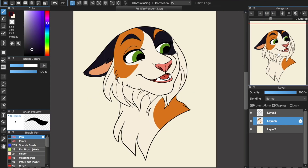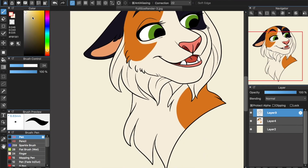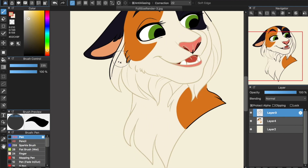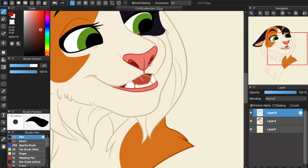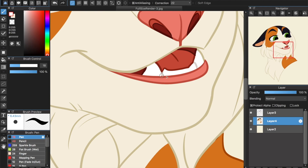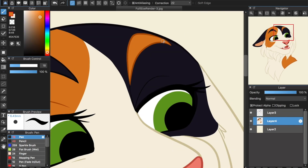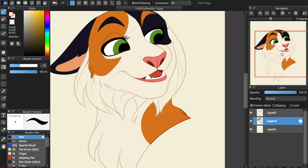Once you are done coloring the base, it's time to color the line art. Lock the transparency of the line art layer. Now you'll be able to change the line art's colors without changing the lines themselves. Use the eyedropper tool to select a color from the base, make it darker, and use that for the lines. I tend to messily apply all the colors first, then go back and refine where each color goes. I leave the eyes and pupils pure black to help them pop. Outside of that, I try to make sure every line has at least some color, even when they go to very dark patches like this fella's ear. It's almost imperceptible in a flat color, but can make a difference in fully shaded pieces once you start adding effects.